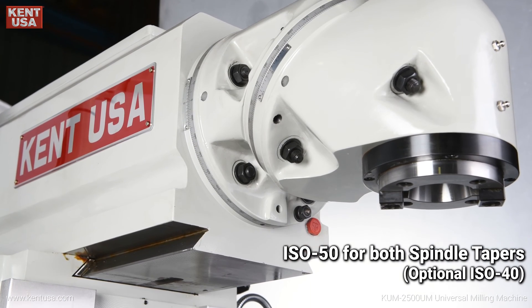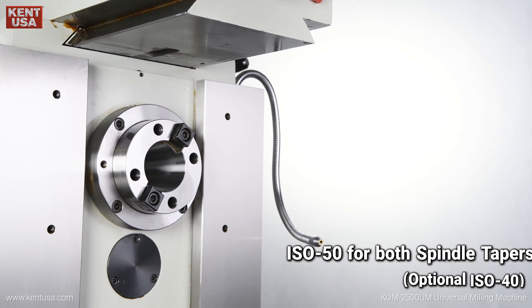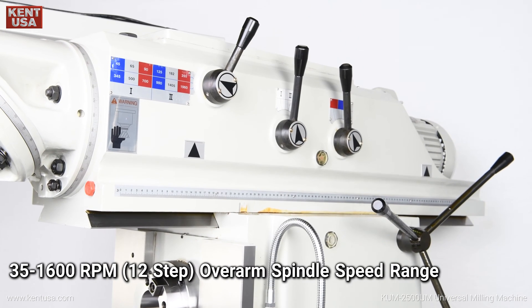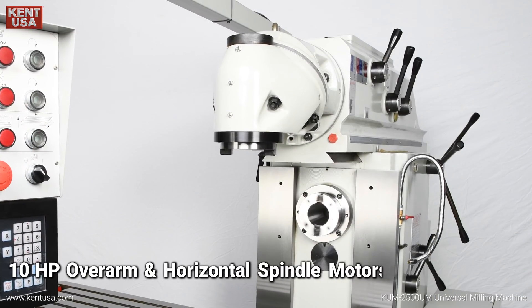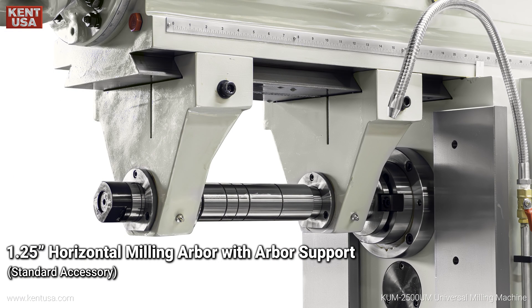ISO 50 for both spindle tapers. 40 to 1800 RPM, 12-step horizontal spindle speed range. 35 to 1600 RPM, 12-step overarm spindle speed range.